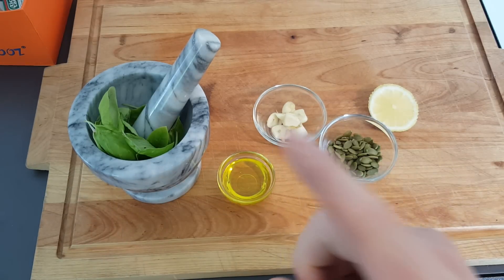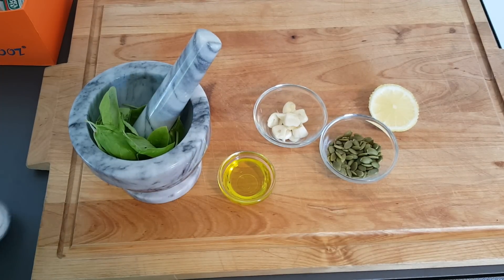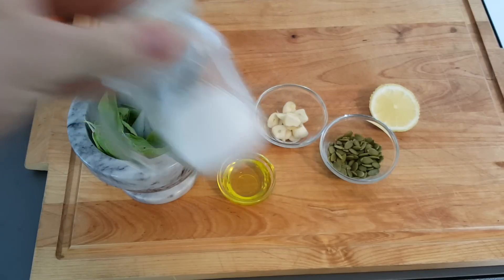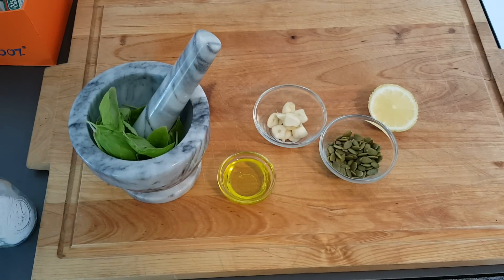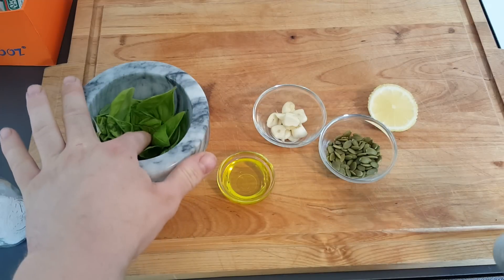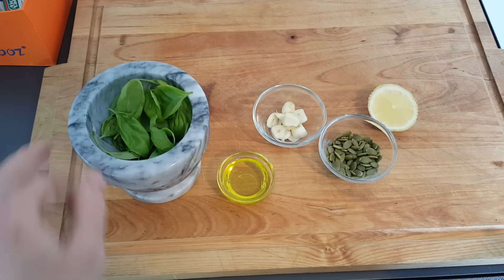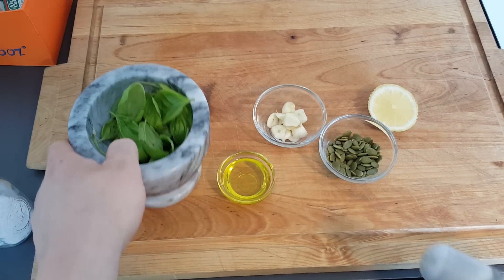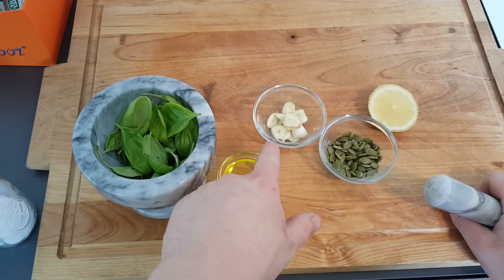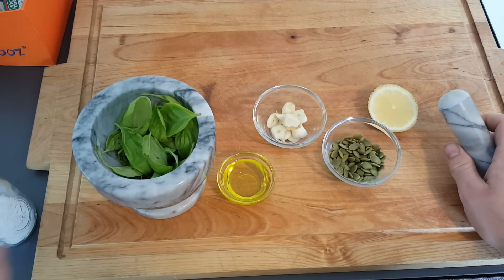I actually forgot one ingredient — salt. I have a little glass salt shaker. So I have about three tablespoons of basil that I actually grew myself, if you can't tell by how rugged it is. Then I have about two tablespoons of olive oil, two tablespoons of garlic, a little over two tablespoons of pumpkin seeds, the juice of a lemon, and some salt.